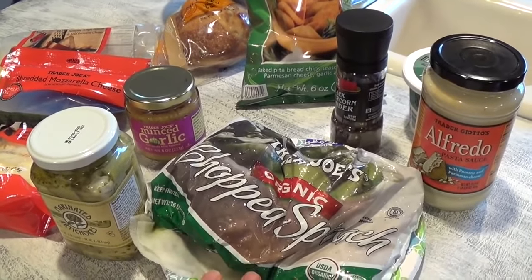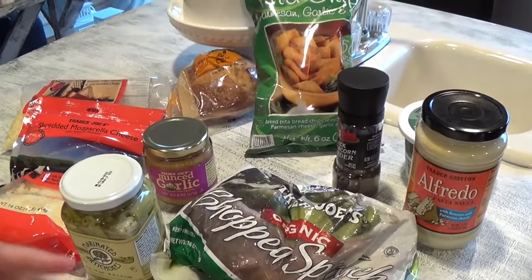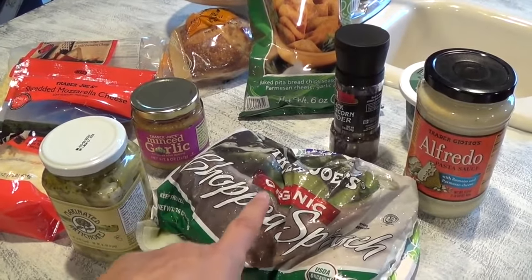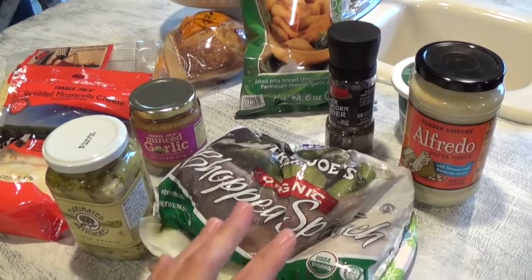Squeeze out the excess water, because I have noticed that if I don't squeeze out the excess water, my dip does become a little bit more runny.